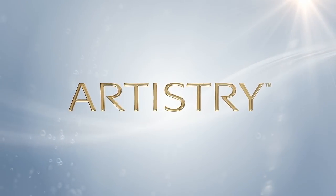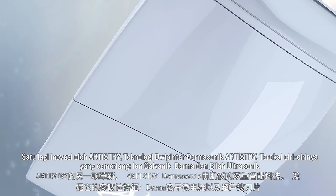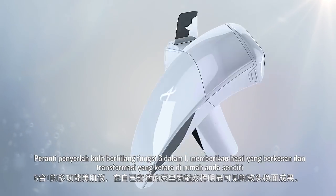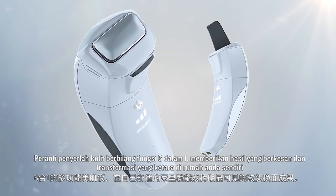Another innovation by Artistry. Artistry Dermasonics Smart Dual Technology. Discover breakthrough features: a 6-in-1 multifunction skin enhancer device, delivering effective and transformational visible results in the comfort of your home.